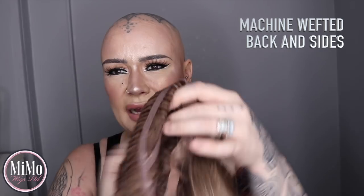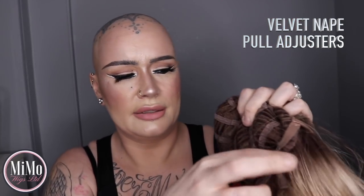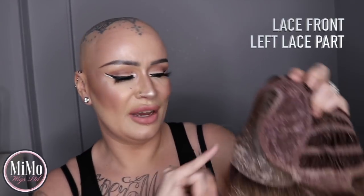First of all I'd like to show you Kai. Kai is absolutely phenomenal — it is a blunt razor cut bob. I want to show you the inside of the cap before we begin. It has machine wefted sides and back, a slight velvet over the elastic at the nape, pull-type adjusters to tighten, and velvet ear tabs with metal stays inside. The top has covered wefts — netting is put over the wefts — so it's not permatease, it's just netting, which keeps it nice and smooth. You do have a lace front on this.